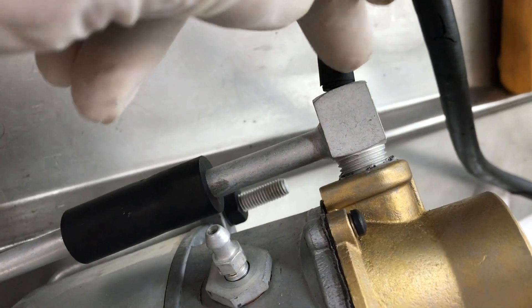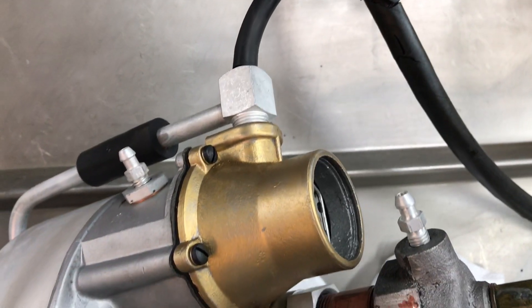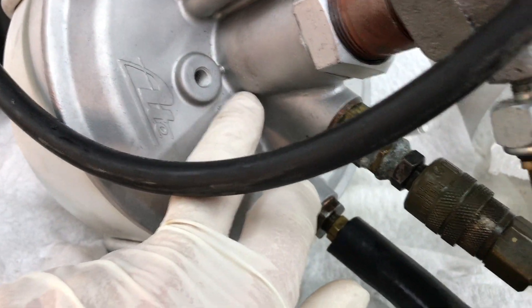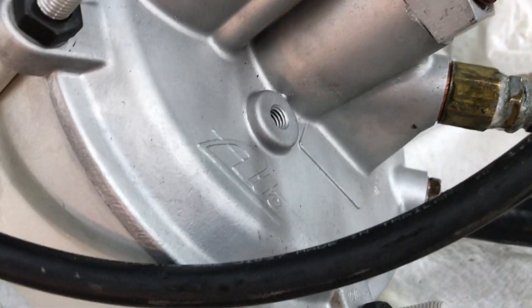Yours is a very early booster, as you know, because you've got this two-part slave cylinder here, and also the vacuum test port is on the top, which is very indicative of an early design booster. Another indication it's an early booster is you do not have a bleed hole right here to tell you when your booster started to fail internally — later boosters had a bleed hole that went in there.